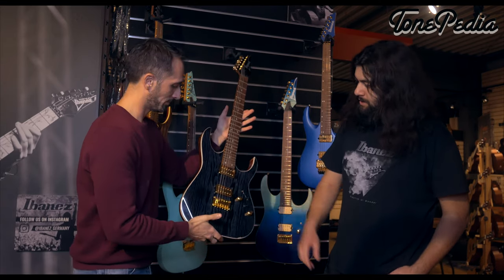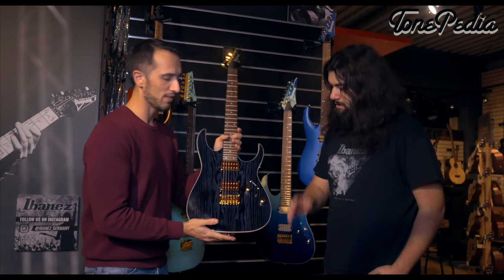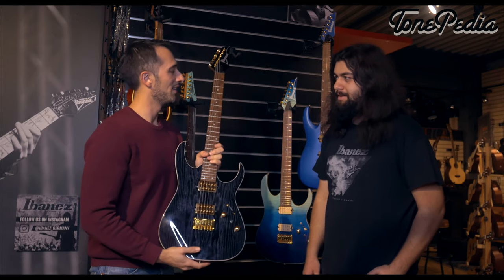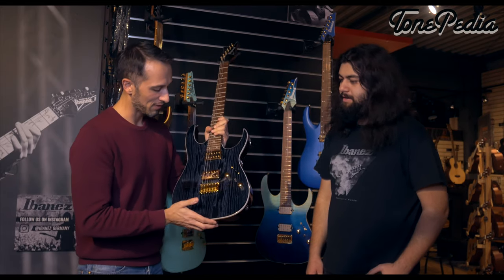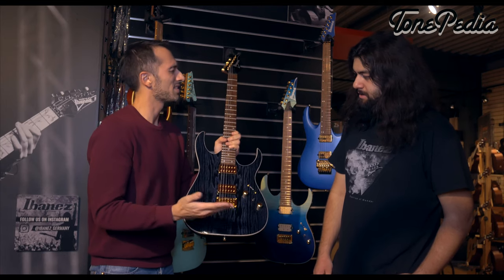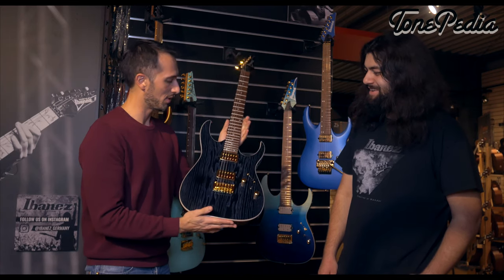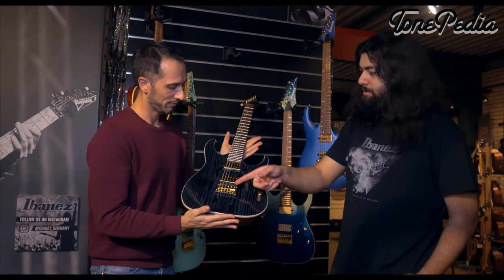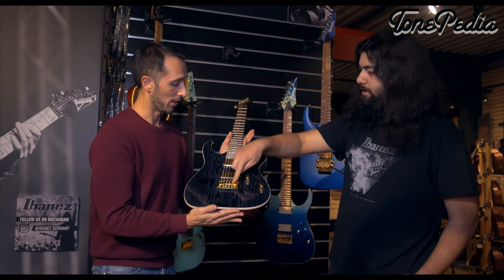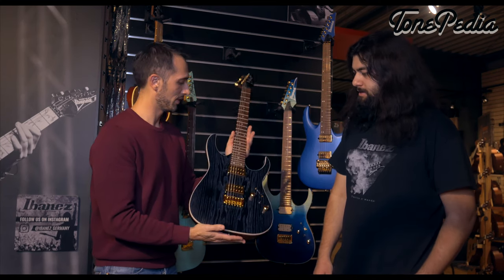The bridge is a regular fixed bridge — not a monorail. That makes it easy for players who have no use for a tremolo, while still allowing individual string action adjustment on every string for correct intonation. It's a no-frills, plug-and-play guitar.